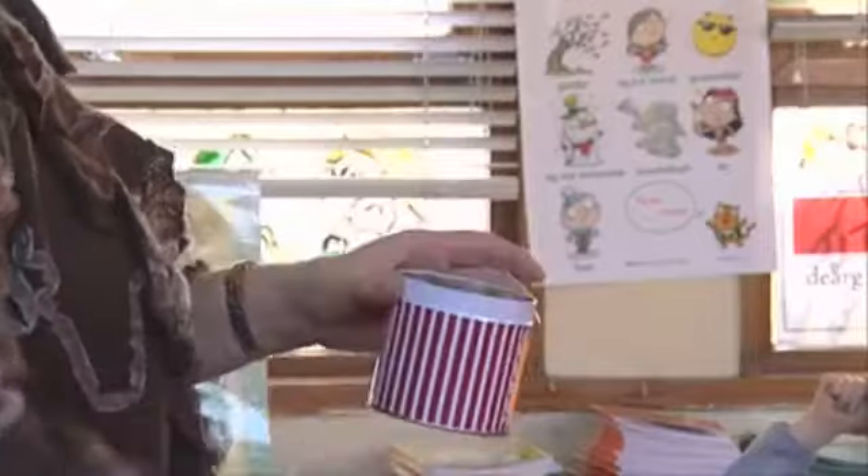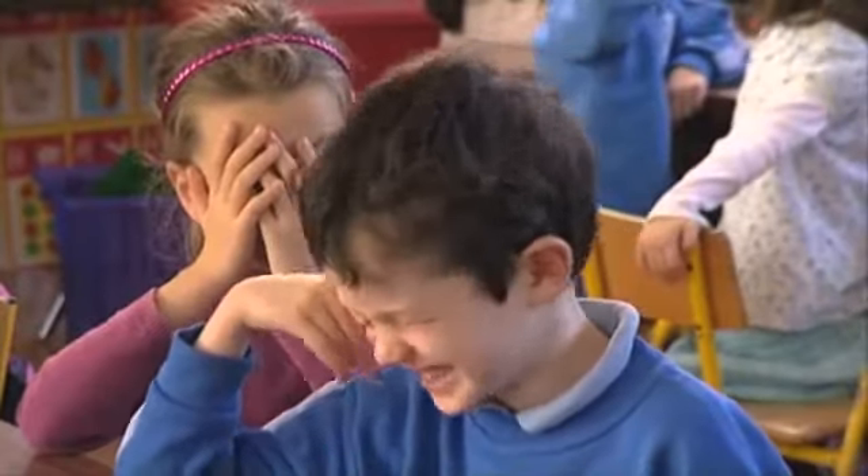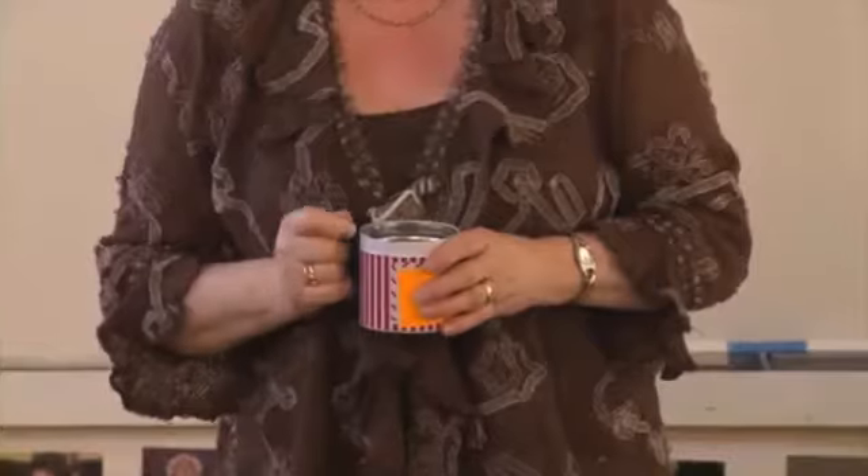Eyes closed, ears open, and the mind's working. What number are we starting at? Five. Okay. Eight. Nine. Eight.